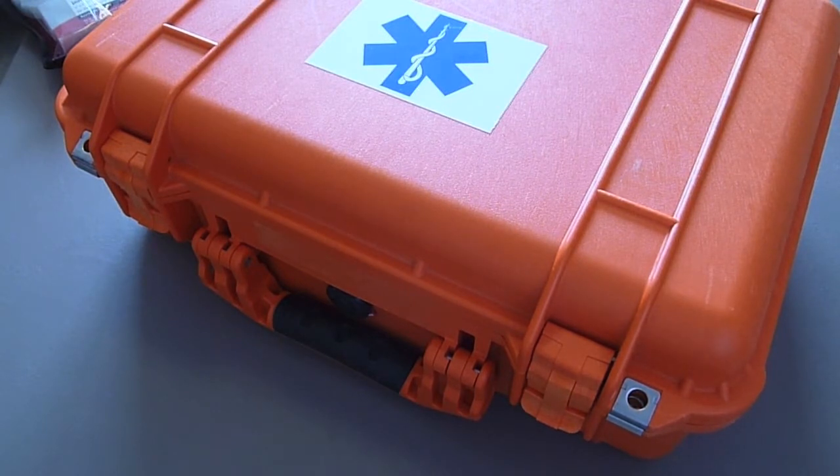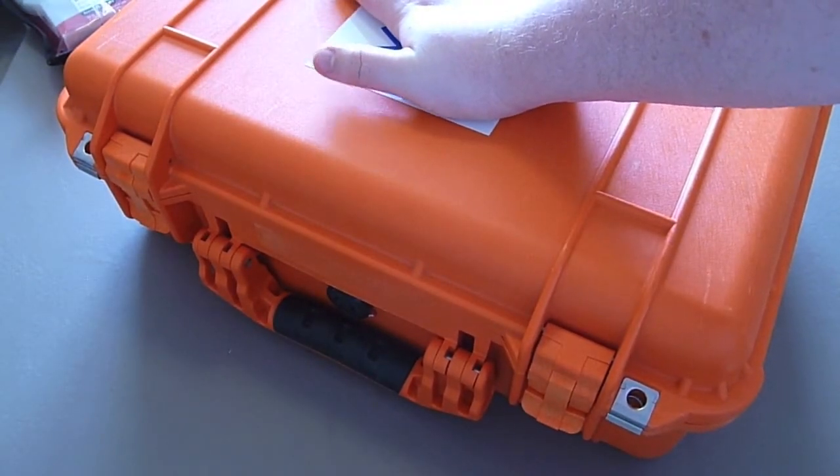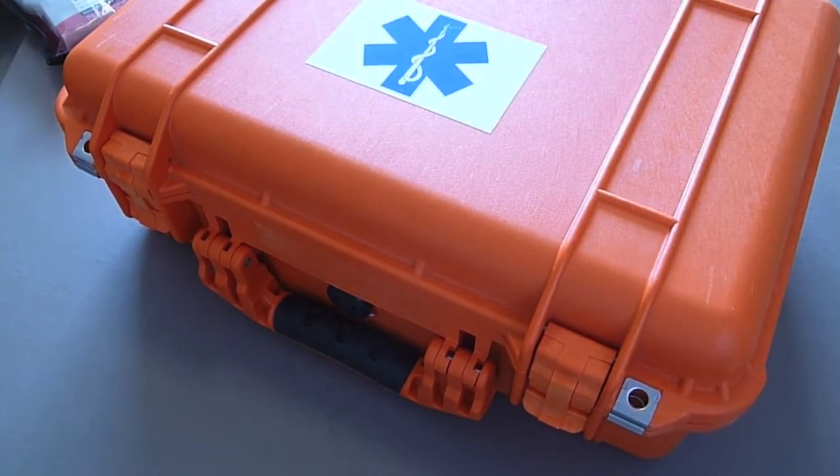The case is waterproof, dustproof, airtight, and crush resistant. I know that the emergency items inside will be safe and dry for when they're needed the most.